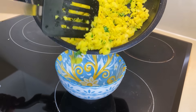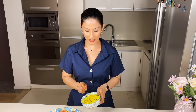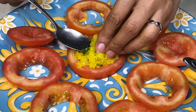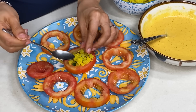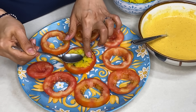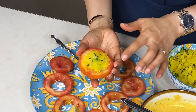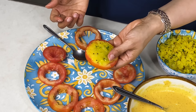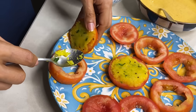Now the stuffing is ready. I will put it in a bowl. Now I will put the tomato ring in and press the stuffing into the center properly — from the back so that the stuffing fills in well. Look, the stuffing is filled on both sides of the ring. We will stuff all the tomatoes like this. Now all the tomatoes are stuffed.